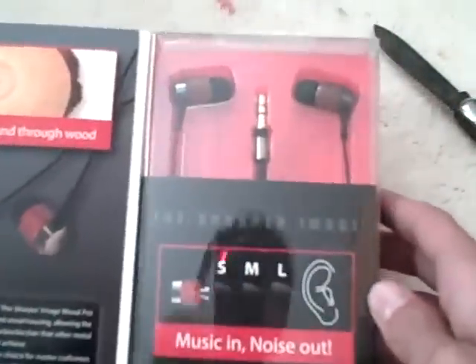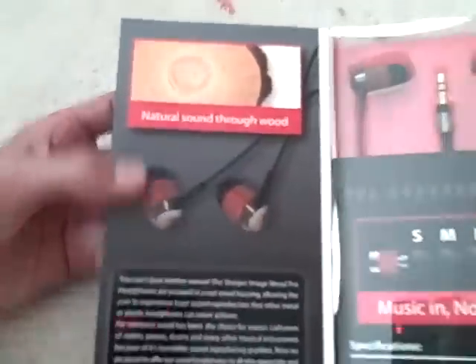Here's the inside, here's the headphones, what they look like. It has a bunch of text saying things, and made by real wood. Let's get on into this.